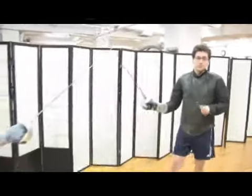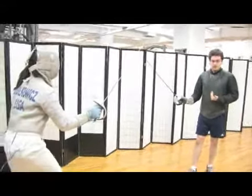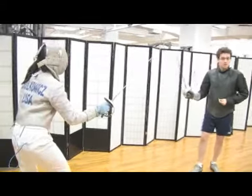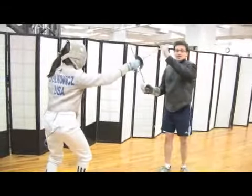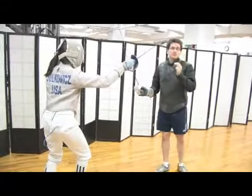How do we know if someone's attacking? What matters is the relationship between the two fencers. If I'm coming forward but my arm has not started extending, I'm not yet attacking. The extension of the arm helps define the attack.